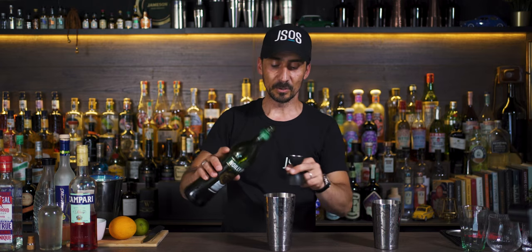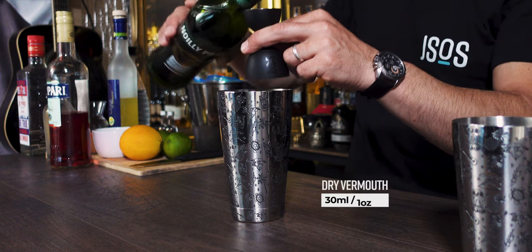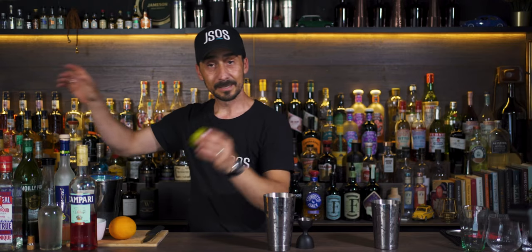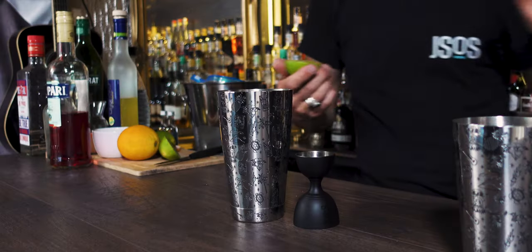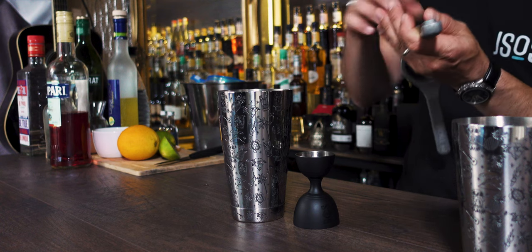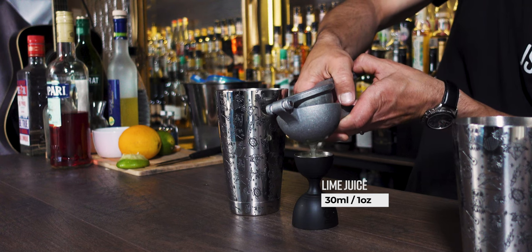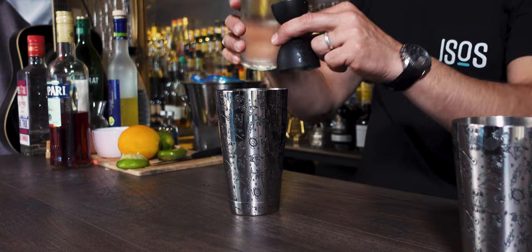Then we're going to go with the dry vermouth. Use your favorite dry vermouth. I'm using Noilly Prat as always because it's my favorite extra dry vermouth, but use whatever you like — 30 ml of the dry vermouth. Then we need some fresh lime, freshly squeezed, 30 ml again. And finally, we need 15 ml of simple sugar syrup.